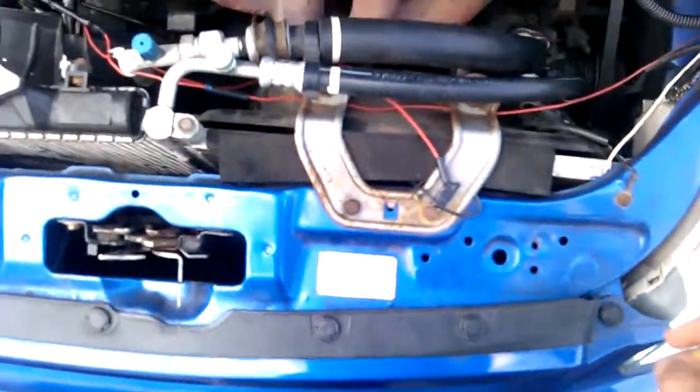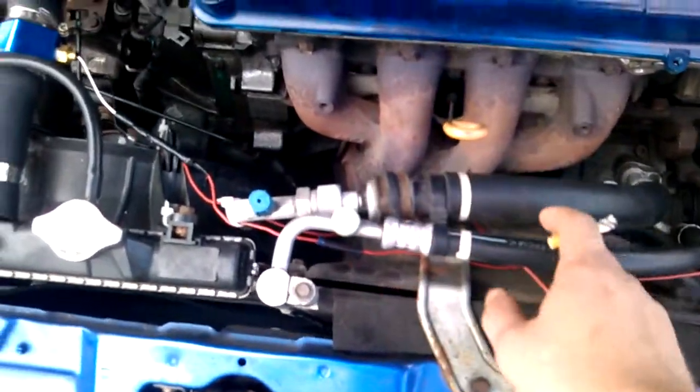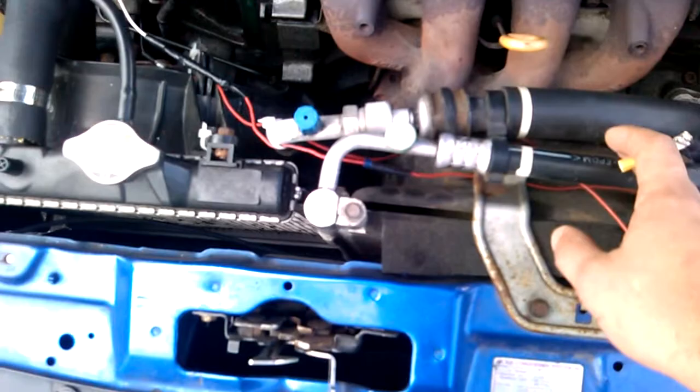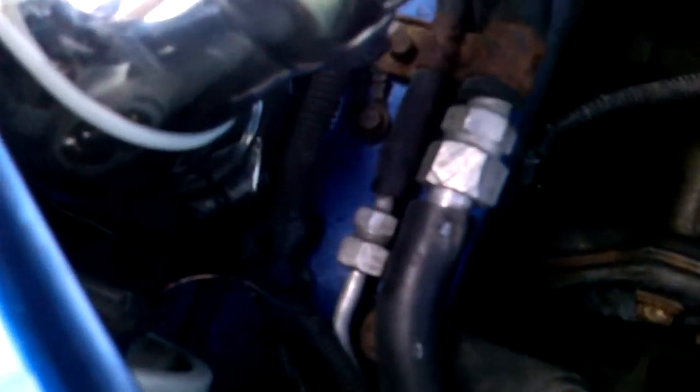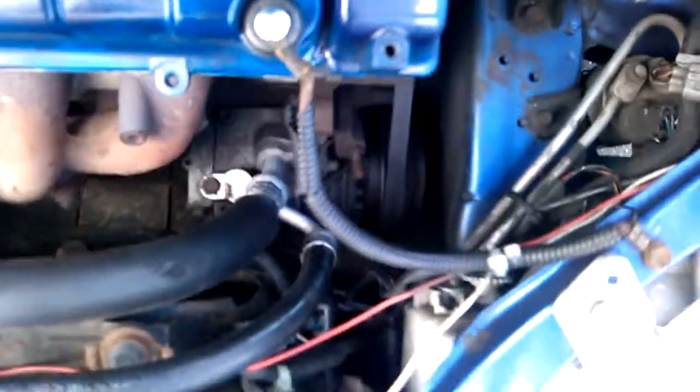I'm also going to be taking out the air conditioning system. I'm going to recover all the refrigerant, get the suction line and liquid line taken out, remove the receiver — which is right down there — as well as the compressor, so we have room for the intercooler piping to come through. I already took the power steering pump out.